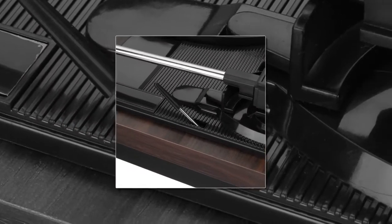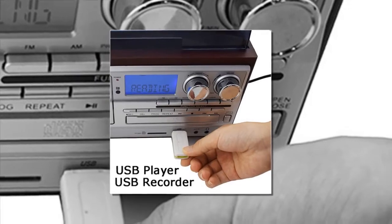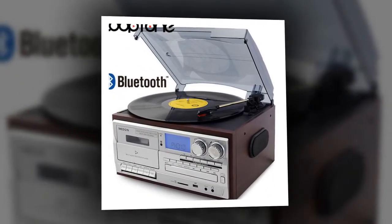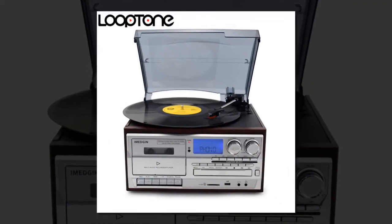Item number four is the Looptone 3-speed Bluetooth record player. Brand name: Looptone. Stylus type: sapphire tip ceramic needle. Motor: belt driven. Output connectors: USB, RCA. Model number: LTL Power 11. Dimensions W x H x T: 31.7 x 27.2 x 17 centimeters.